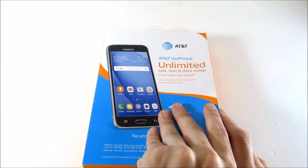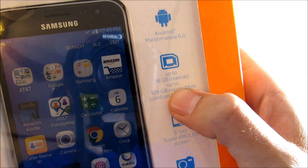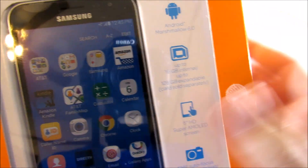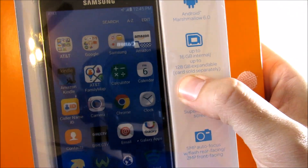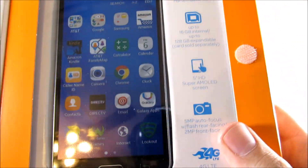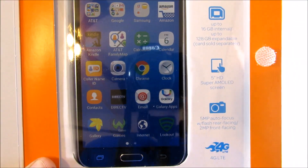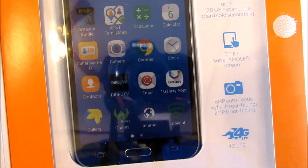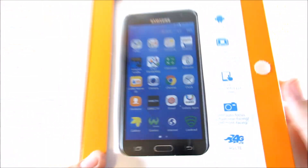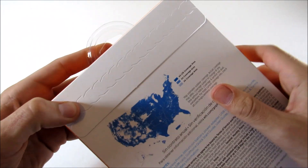Let's open this Go Phone up. You can see Android Marshmallow 6.0, up to 16 gigabytes internal storage — so this is a 16 gig phone, the last one was 8 gig, so that's a nice upgrade. 128 gigabytes expandable storage sold separately, 5-inch HD 720p Super AMOLED screen, 5 megapixel autofocus camera with rear-facing flash, and 2 megapixel front-facing camera.